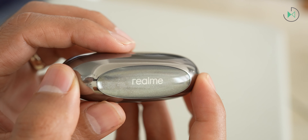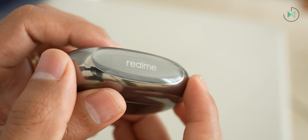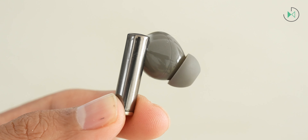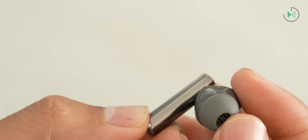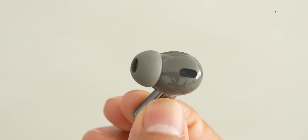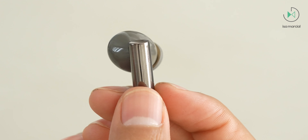Let's start with the design section, where we'll find two colors available. This edition I have is called Twilight Black, although I personally think it looks a bit more brown than black. The headphones themselves are also in a bit of an odd shade. Honestly, I didn't really like the color. They're also available in a silver-blue color, but it's less common to find them in that option.